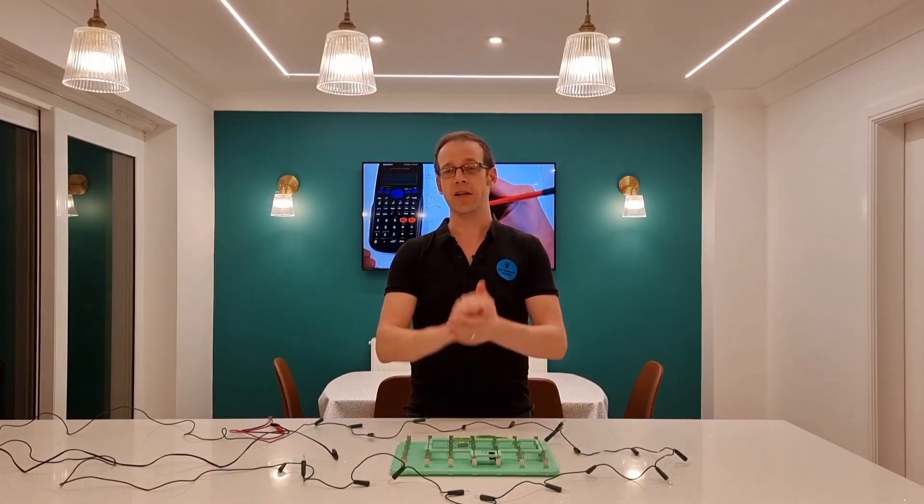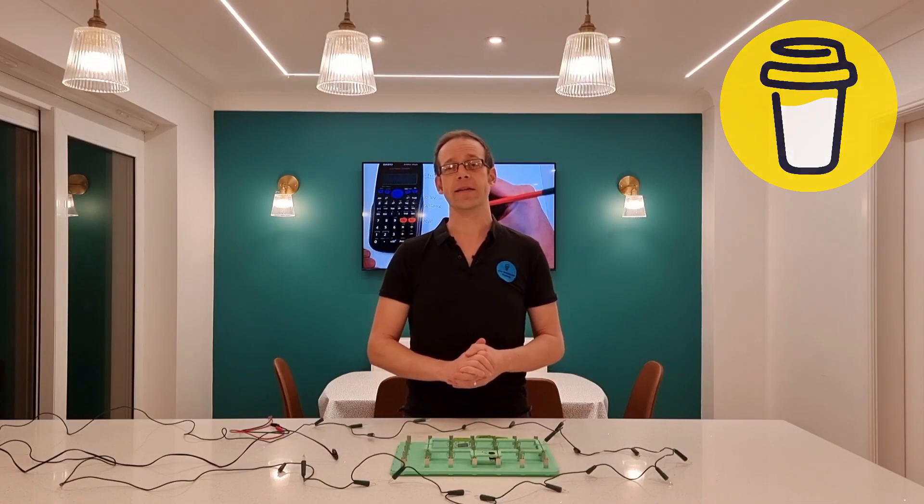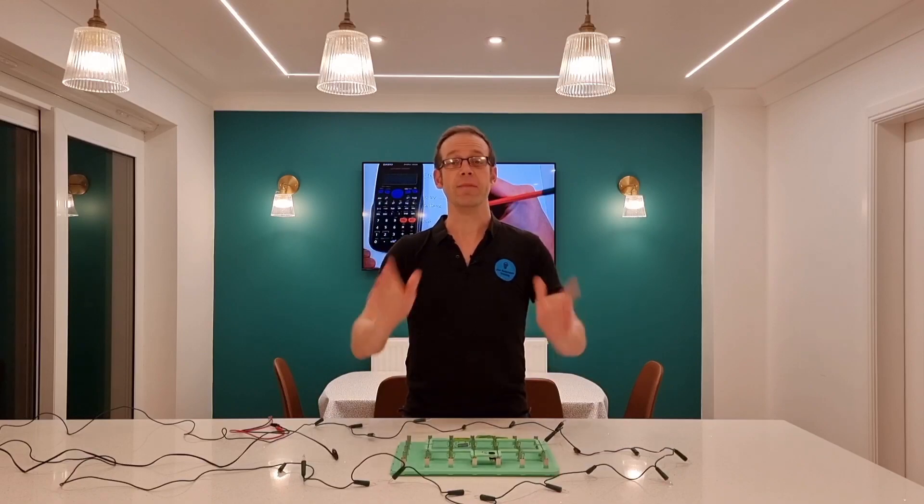Just before we do that, I'd like to say thank you to everybody who bought me a coffee recently. If you appreciate the work that the channel is doing and you'd like to see it keep ticking along, please feel free to click the link in the description below — but there's absolutely no pressure to do that. Right, on with the video.